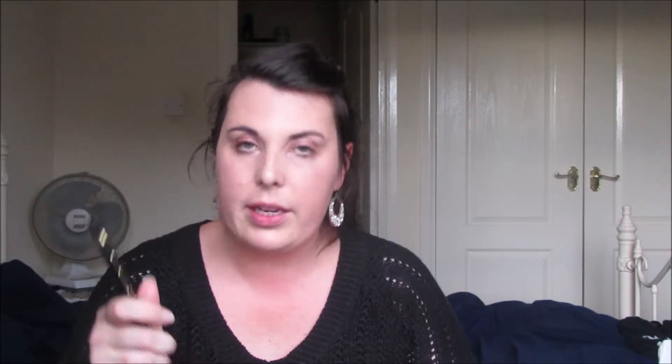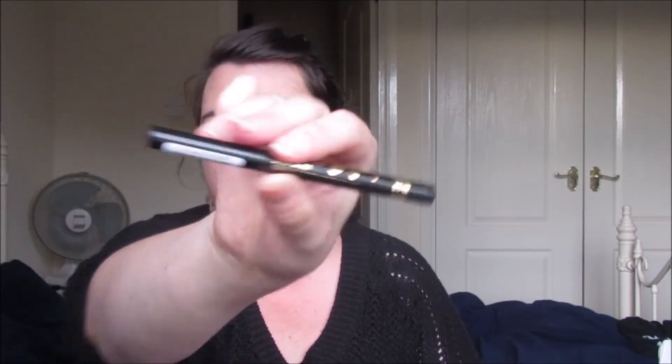This is the Ink Me stamp tattoo, also by Rimmel London. It's a little heart and you just stamp it on — see how easy that was? That's quite cute. I'll come in closer so you can see the neat little heart. Great for festival season. You actually get the two of those — the Ink Me tattoos plus the stamp — for £4.99. Absolute bargain.